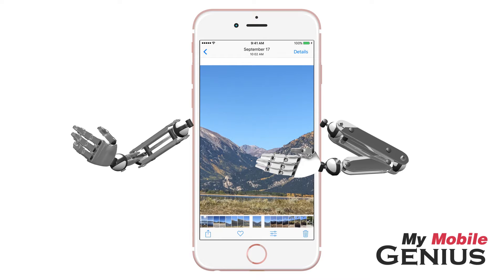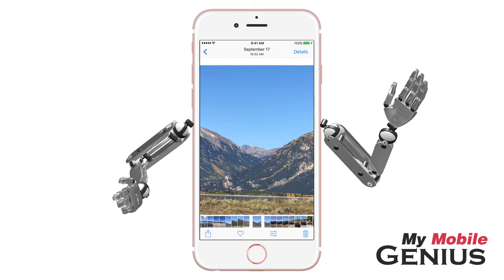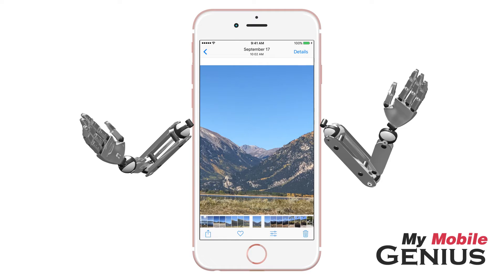Want to add some pizzazz to your favorite photo, perhaps before sending it to a friend? Markup is a wonderful feature that allows you to add artistic flair to photos.